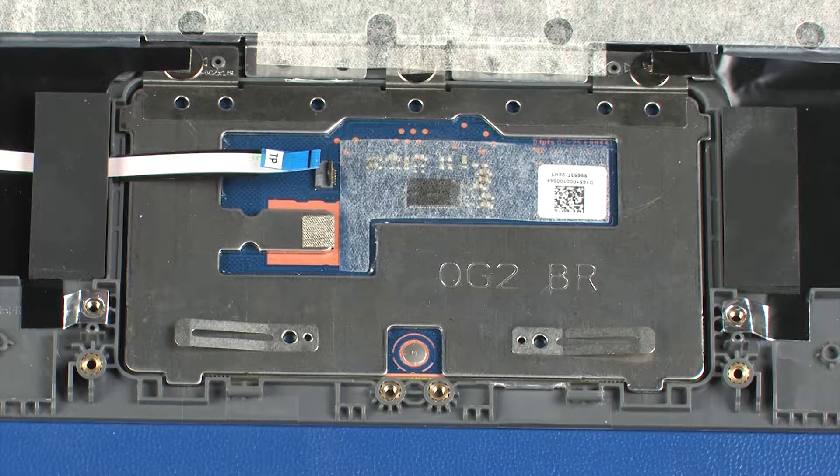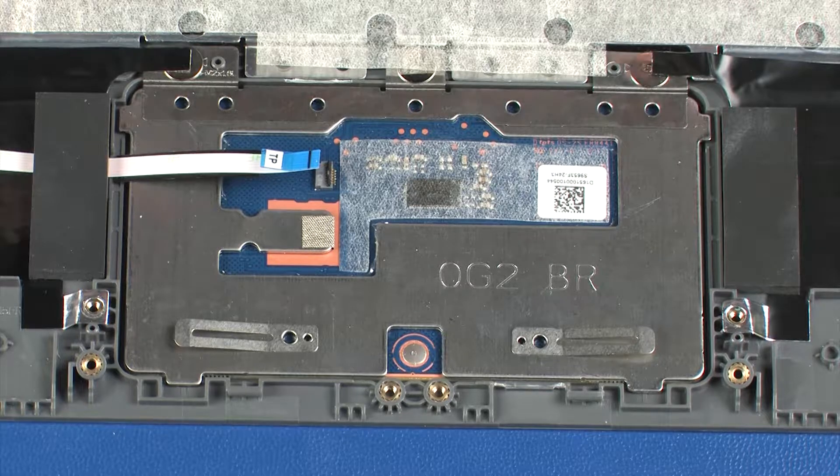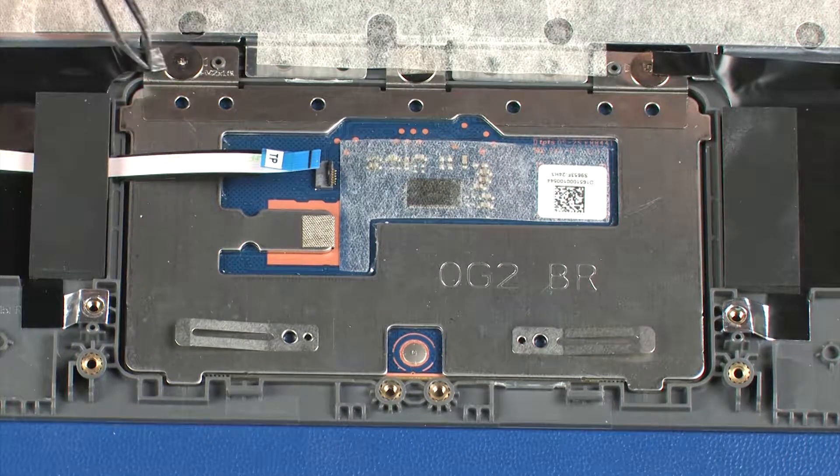Make note of the placement of the mylar shielding that covers the touchpad board for later replacement. Peel back the mylar shielding that covers the touchpad board.